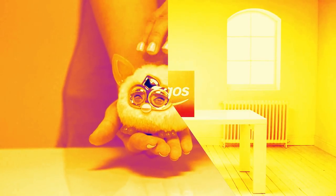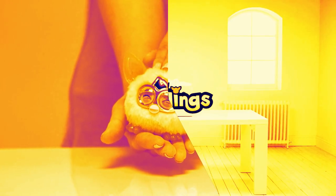Each furbling has a new filter, so you have lots of variety in the texture compared to others. It's strange and easy to make this happen. And don't worry about your furbling.